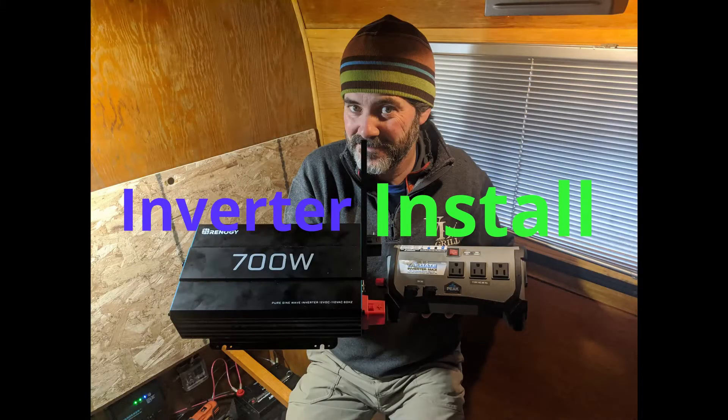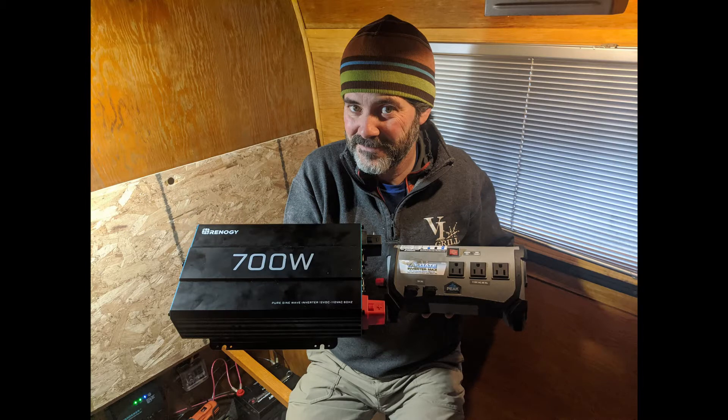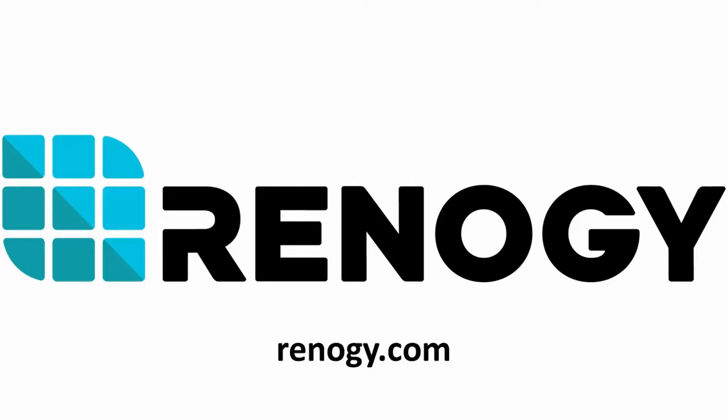Hey there folks, Hutch here with Freedom in a Can, coming to you with another DIY solar installation. Once again, we're putting in a new product that comes from the good folks at Renogy.